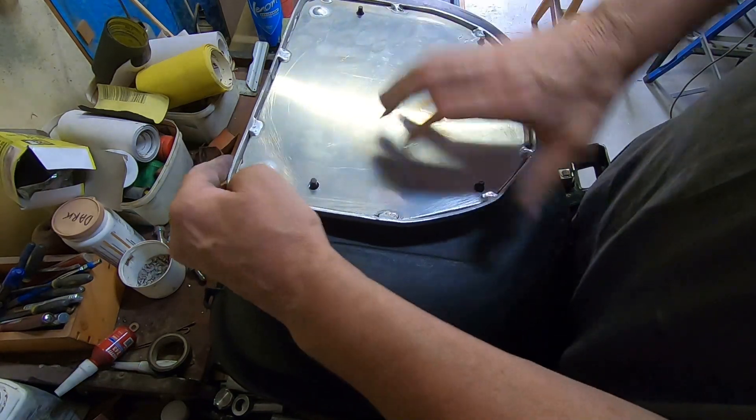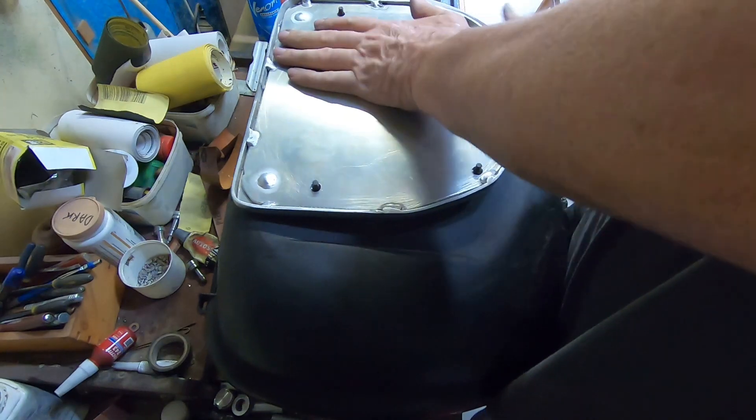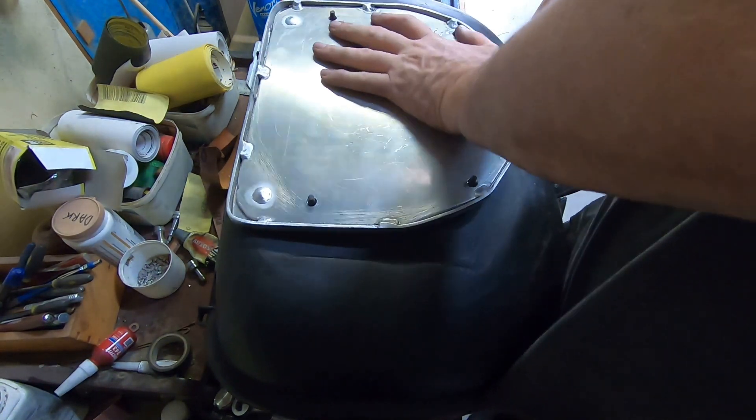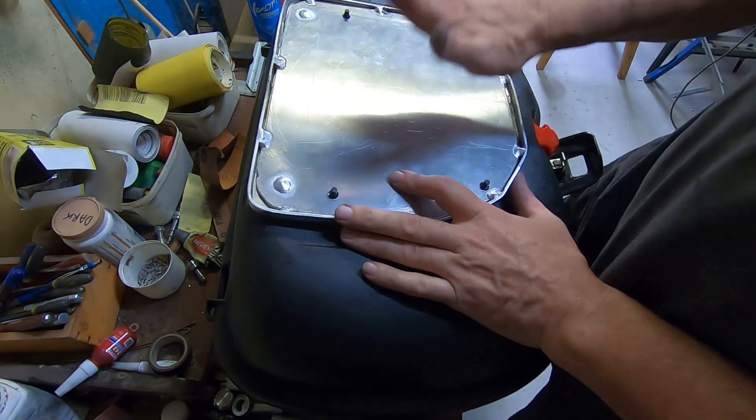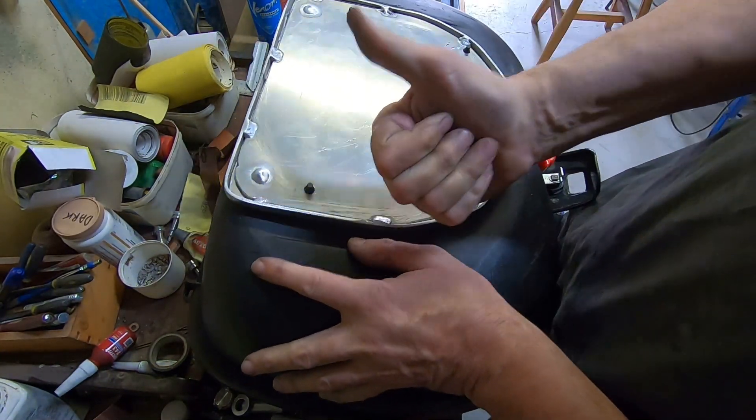So we slide the lugs into their slots, press down on the latch — it's latched! Not only that, it's completely rigid. Lovely.